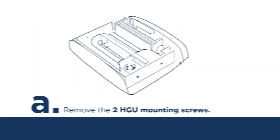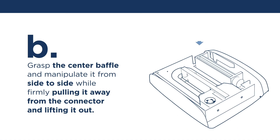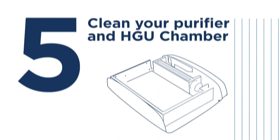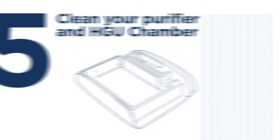Lift the chamber cover to expose the HGU assembly. Step 4: Remove the HGU. Remove the two HGU mounting screws. Grasp the center baffle and manipulate it from side to side while firmly pulling it away from the connector and lifting it out.